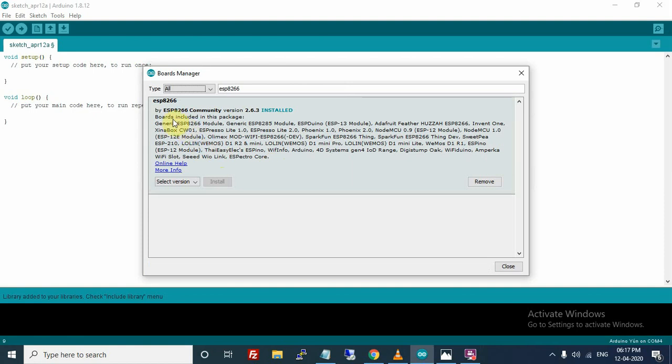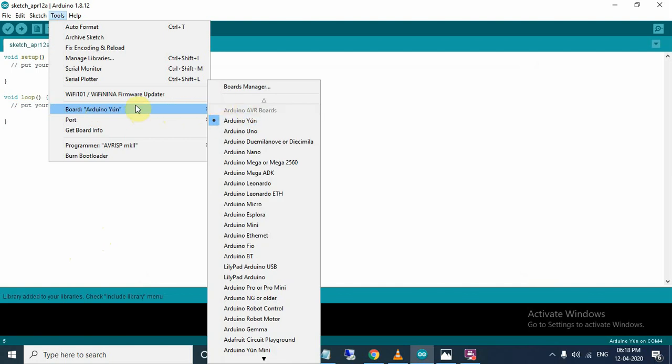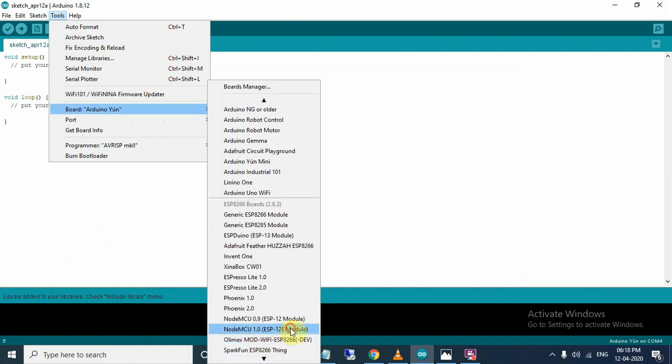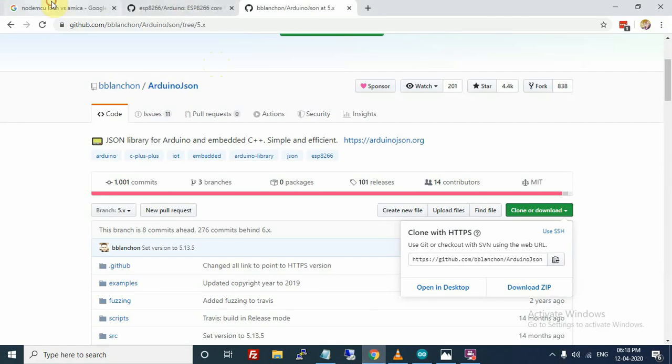The packages for ESP8266 are now installed. Just close the Board Manager and again go to Tools > Board, then select NodeMCU 1.0 ESP12E module. Now it is almost ready to upload code, but you may find some errors if you are using the Lolin version of the NodeMCU.